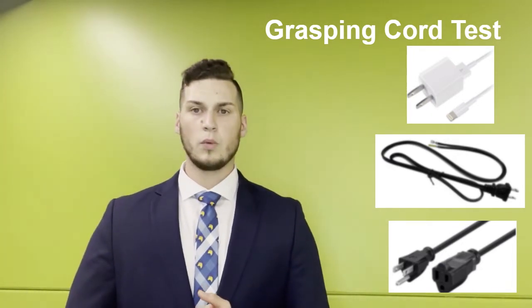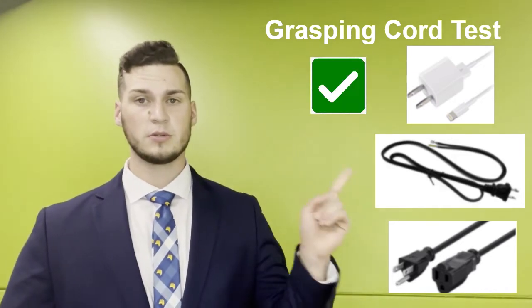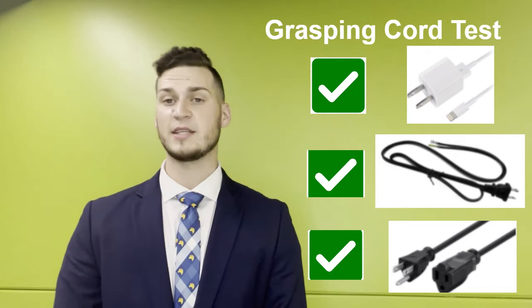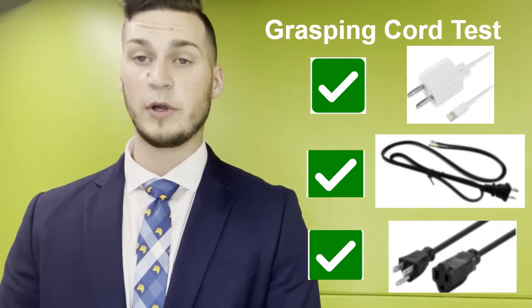We went ahead and did this, and the results are very promising. For each individual cord, Eric was able to grasp them for at least 10 seconds, so the Jackal Grip 3.1 is showing great promise and we are very excited. In the next video we'd like to show how Eric was able to actually use the Jackal Grip 3.1 in the grasping cord test.